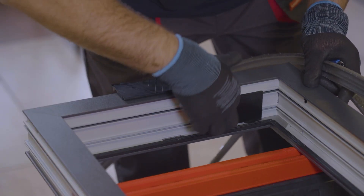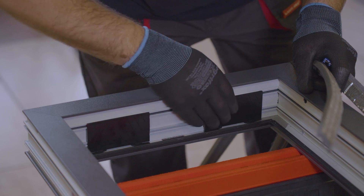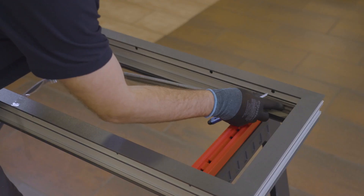We install starting pads for the light. Their number depends on the width of the glazing unit. Apply sealing tape around the full perimeter to the previously prepared and degreased frame.